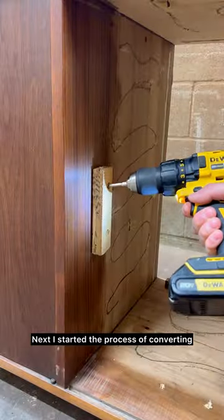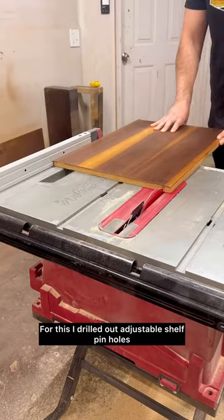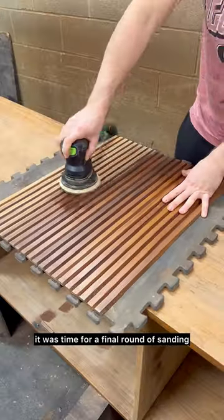Next, I started the process of converting the old speaker cabinets into usable storage. For this, I drilled out adjustable shelf pinholes and cut out new shelves. Once the modifications were complete, it was time for a final round of sanding.